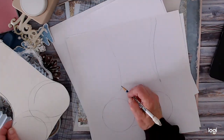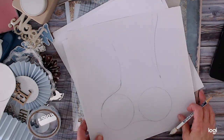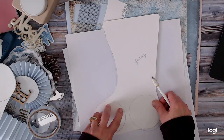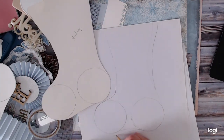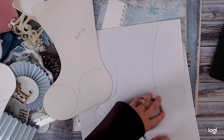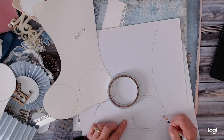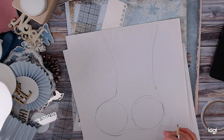I just kept playing with it until it looked right to me. My actual arch ended up like that and the heel is actually up higher. Just keep playing with it until it looks right to you, then cut it out with scissors. That was my stocking pattern.